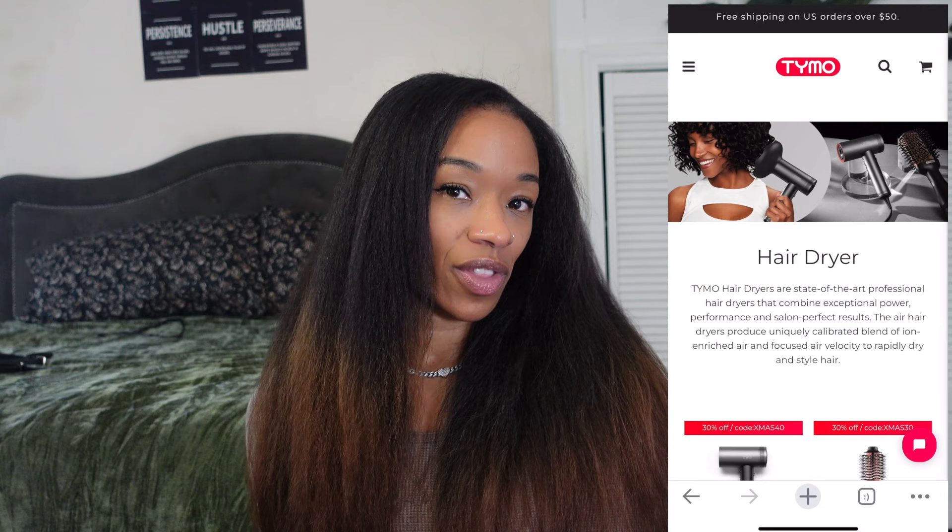If you're looking for an affordable dryer and diffuser in one, definitely check out the Air Hype because it's a 2-in-1. This is actually comparable to the Dyson, which is way steeper in price, and it has all the same qualities. So why wouldn't you get this and save some coins but still get great quality results? It's a win-win. If you have any questions, feel free to leave them in the comments. I'll be sure to link their website. Give them a shot, check them out, and shop today. Please give this video a thumbs up if you enjoyed, make sure you hit that subscribe button, and thank you Tymo for sponsoring today's video. Love you guys and I'll see you in my next video.